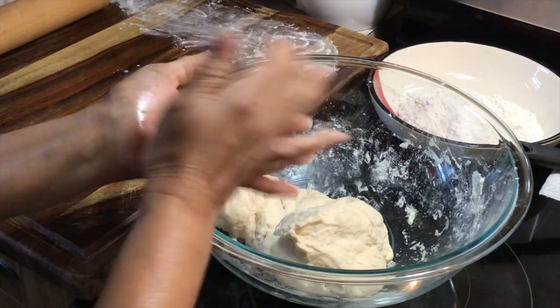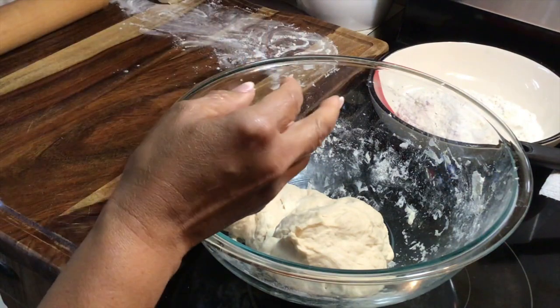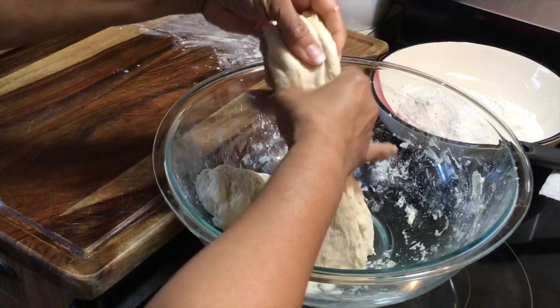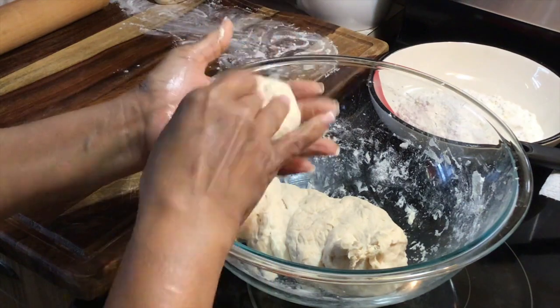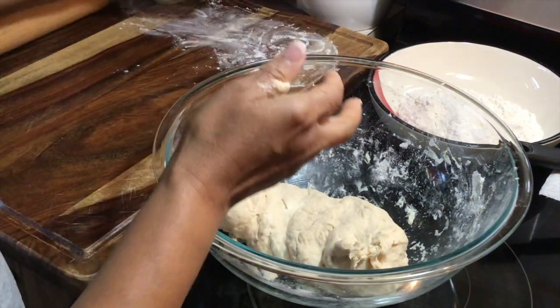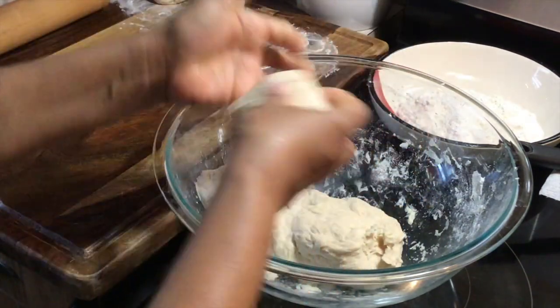Our dough has been resting for an hour. You want to divide the pieces up, and while doing this I have my oil over here heating up. I'll switch the pot with the oil when I'm all done, and you can make them as big or as small as you want.